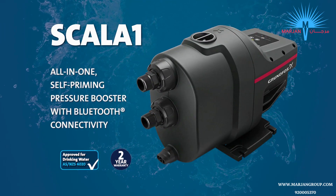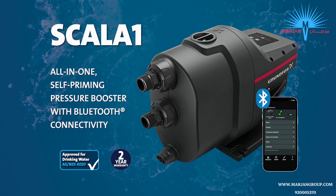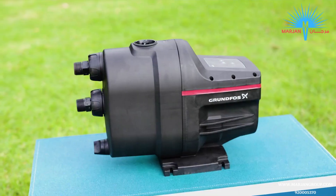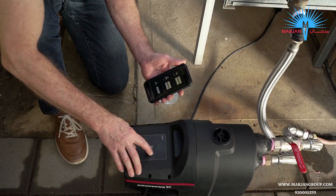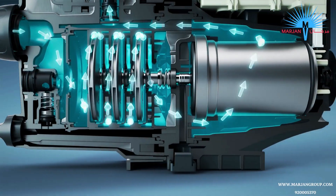An all-in-one self-priming booster with Bluetooth connectivity, Scalar One is quiet, approved for use with drinking water and simple to install, customise, control and even troubleshoot via the Grundfos Go app on your mobile device. Suitable for pumping from water sources above